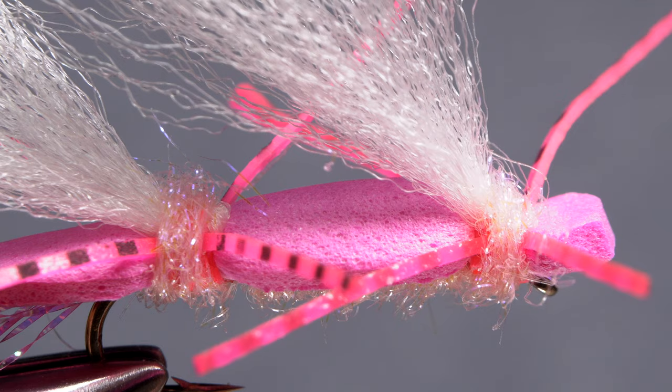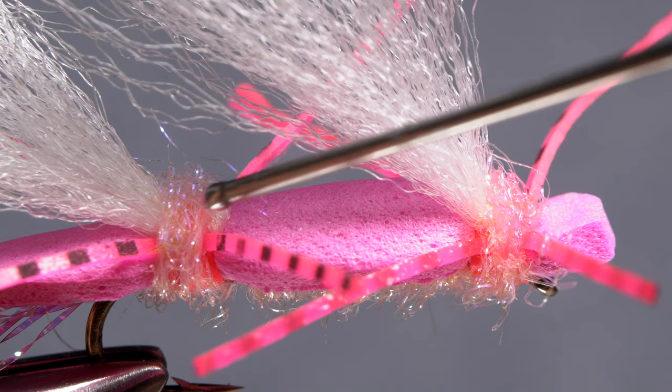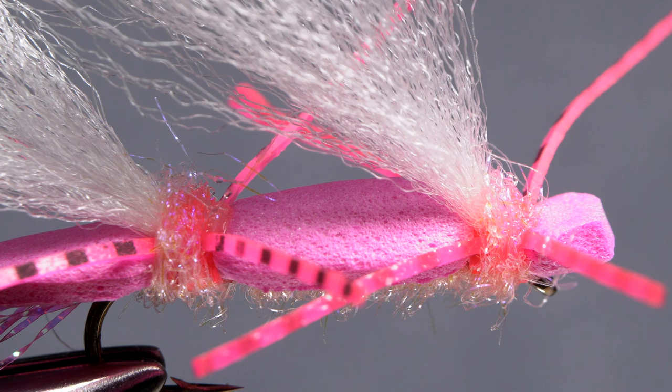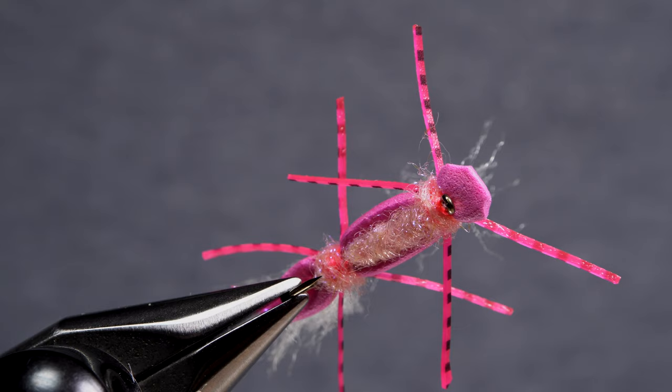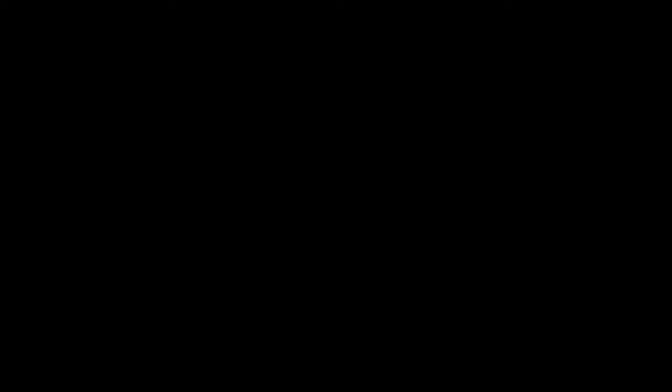Head cement — or here, Sally Hansen Hard as Nails — applied to both the front and back dubbing bands will soak down into the thread wraps beneath and secure them as well as the wings and the silly legs. Skip this step at your peril. And that's the Chubby Chernobyl. My favorite colors are pink and purple, but many others will work as well.